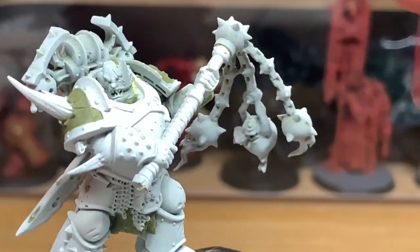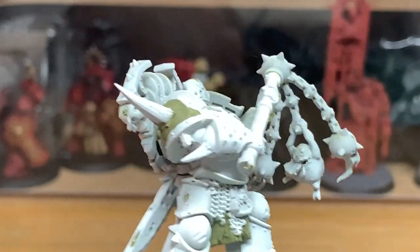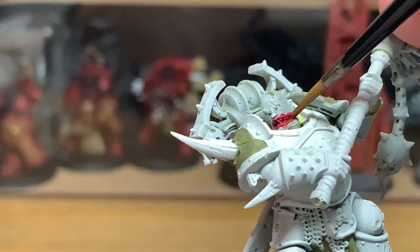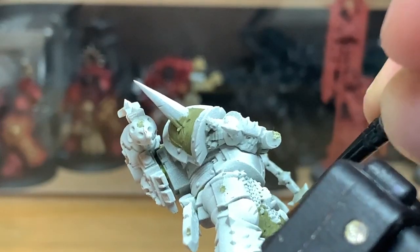Next up we're going to use a tiny bit of Citadel Mephiston Red. We're just going to use this to do the inside of his mouth, which is slightly longer than it should be. He's got a cut going down the side of his face that we'll also be doing with that, and also the mouth of the Nurgling that's hanging off his flail.